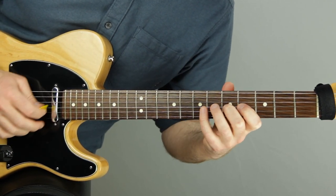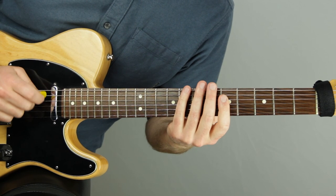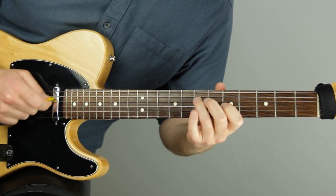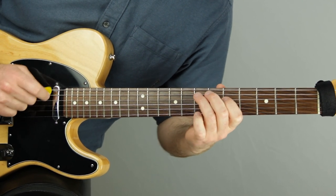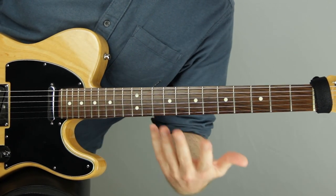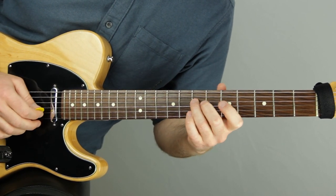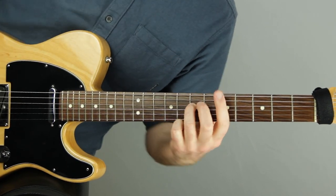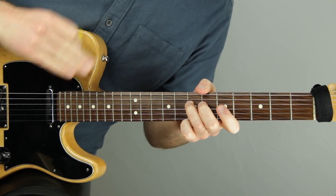Now we want to improvise with it. Do this first where you're clicking on the non-accents, then start playing whatever you want with the accents. Get to the point where you can improvise constant notes accenting those two groups of three in 7/4. It doesn't sound weird, doesn't sound awkward, doesn't sound uneven — it sounds very even. We can't even tell it's 7/4, but it is. That's the secret.